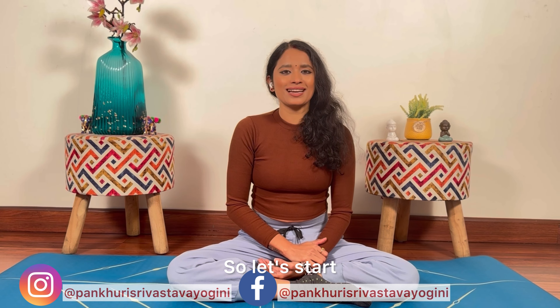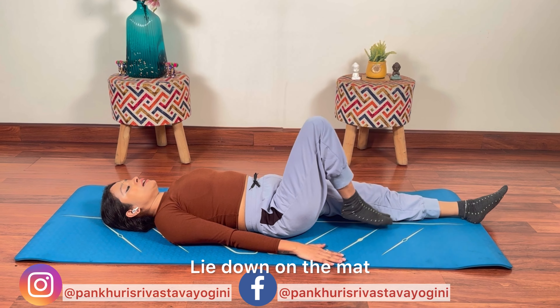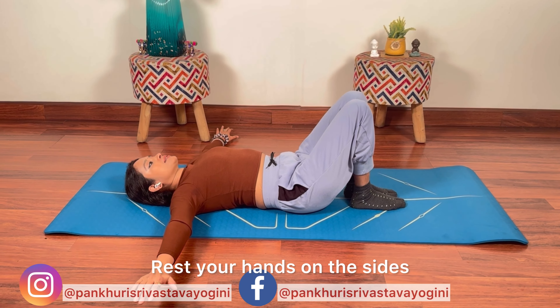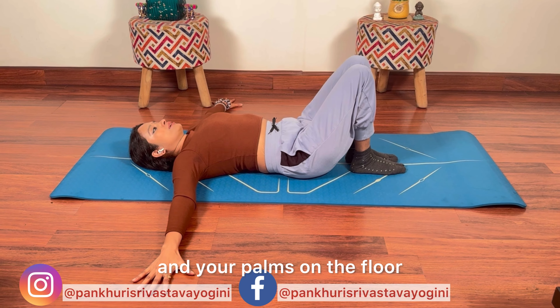Our second asana is Padam Dhasthanasana. Take your mat, slowly fold your toes and strengthen your toes. Hold for 5-10 seconds as per your own convenience. And then slowly bring your hands to your right hand side, then do the other side as well. Hold on both sides and repeat.